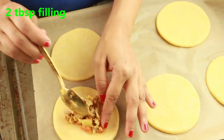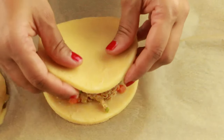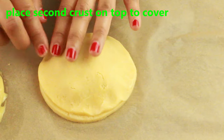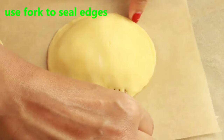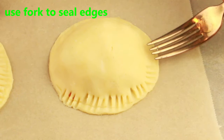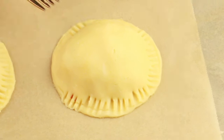Add two tablespoons of filling — it's nice and cold, make sure it's completely cooled down. Place the second crust on top, then take a fork and press the edges. It gives a nice shape and seals both crusts together so the filling does not ooze out when it bakes.